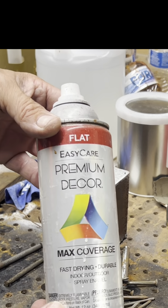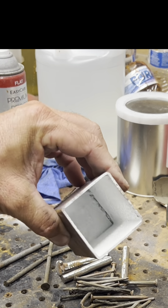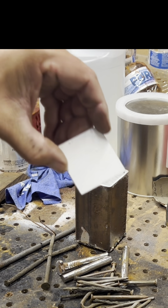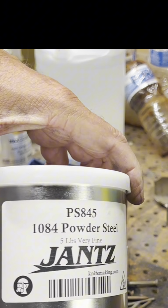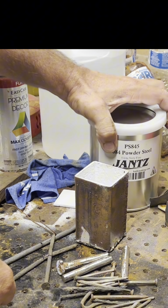The white spray paint will coat the inside of the canister and prevent the steel from sticking to the canister. This is a pretty good process — you can also use whiteout. For the steel powder, we're using 1084 from Jantz. I was hoping this would get a good contrast.